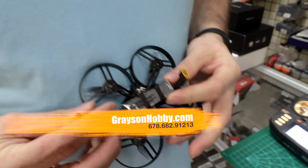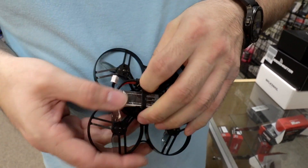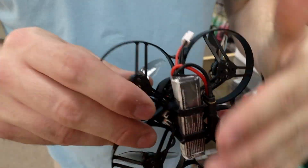Then we're going to put the battery in about halfway in the drone, then plug in your battery. I like to put the battery on the side like that — it keeps everything out of the way and you get a nice flat surface there.